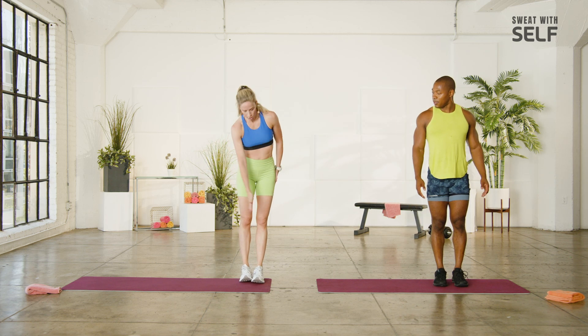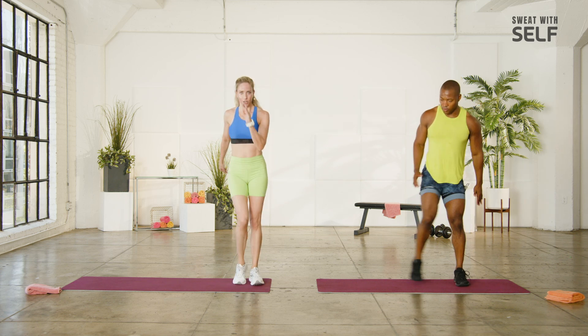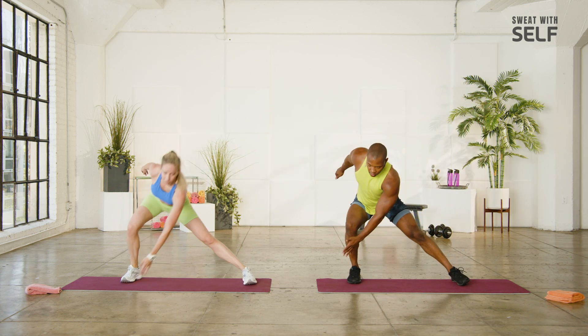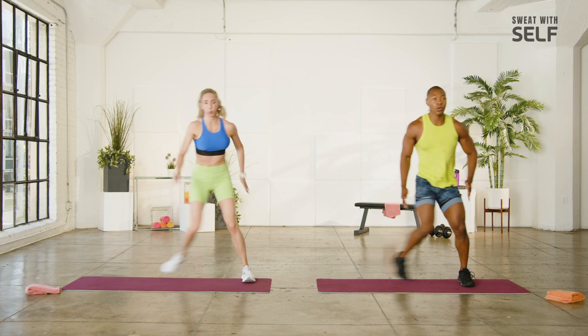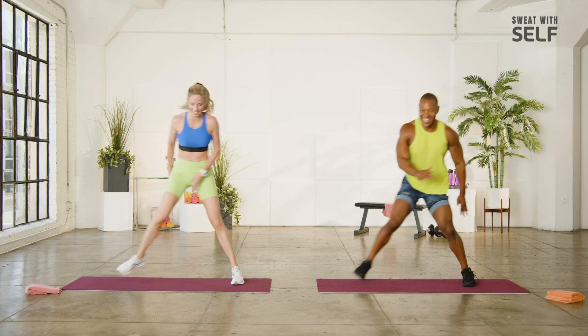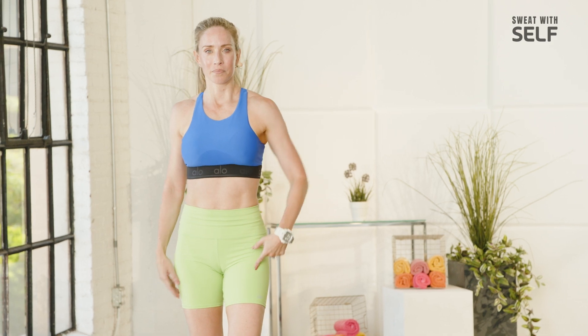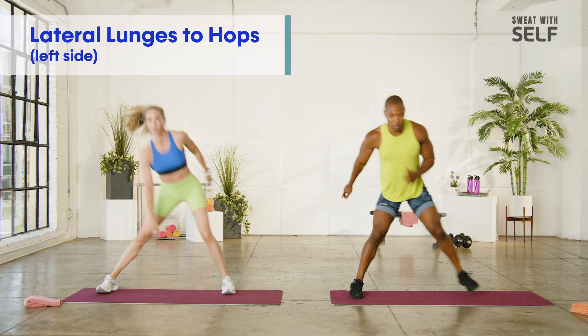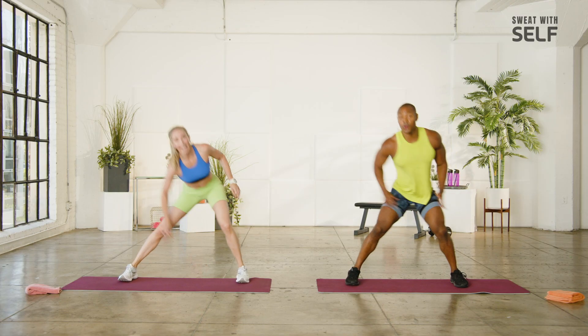Lateral lunge — take a big step out, you're going to feel a stretch in the base leg, a nice stretch in that inner thigh, sticking your hips back. As you come up, you're going to hop. Get long, drive up. If you don't want to do the hop, you're still going to pull that knee. You feel like a superhero on this one. One more.